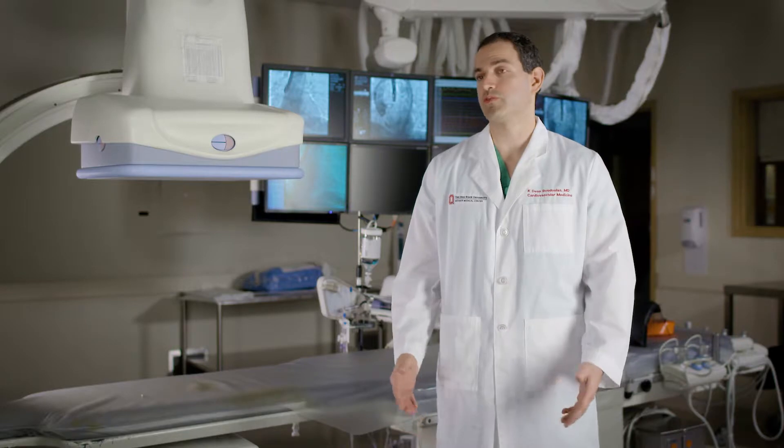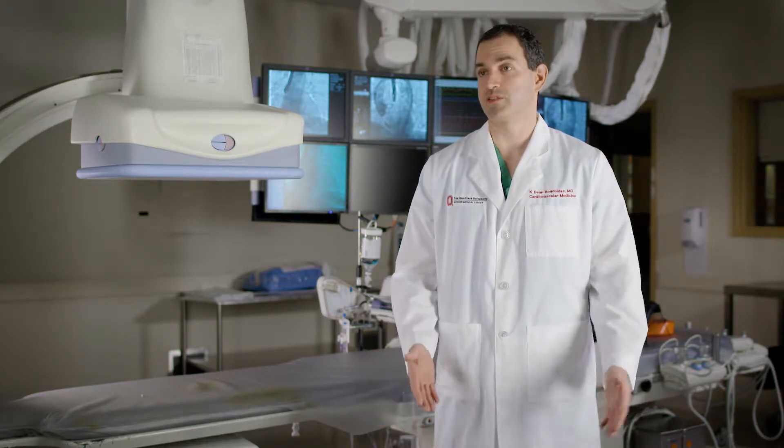It's really a minimally invasive approach that has been used to treat mitral regurgitation, as opposed to the traditional approach which is surgery.